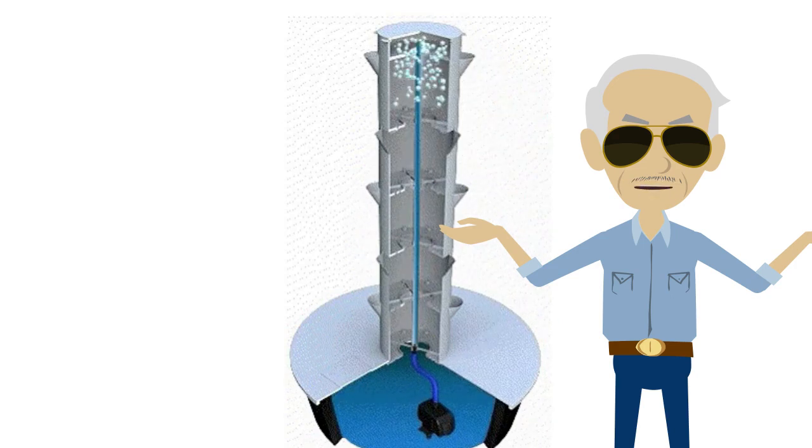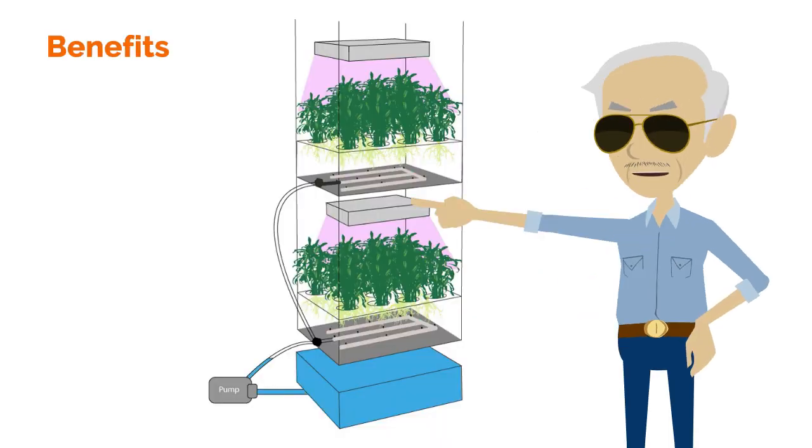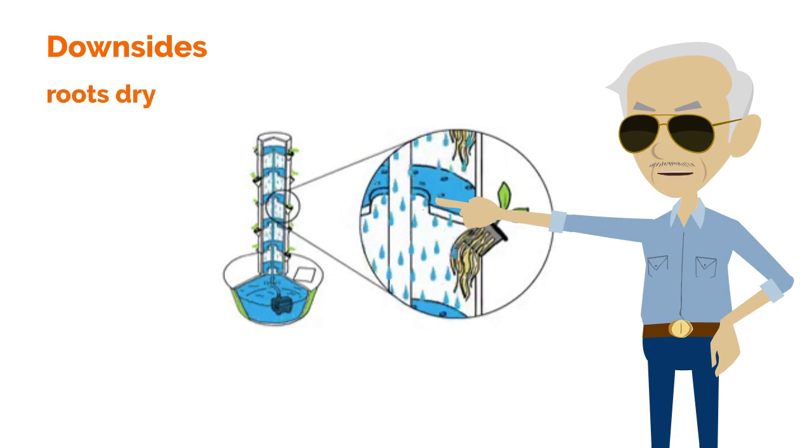If you want to try this system, you need a special nozzle to atomize the nutrient solution. Benefits of aeroponics: roots are usually exposed to more oxygen than submerged roots. Downsides of aeroponics: high-pressure nozzles may fail and roots may dry out, and it is not as cheap or easy to set up as other methods.